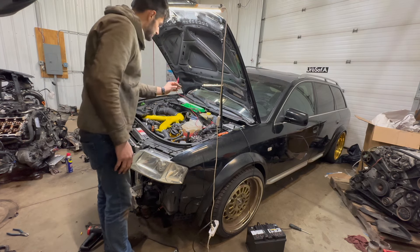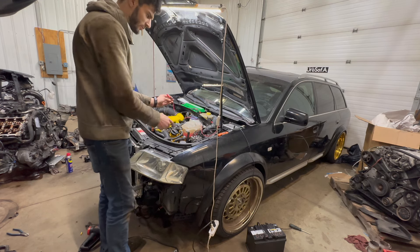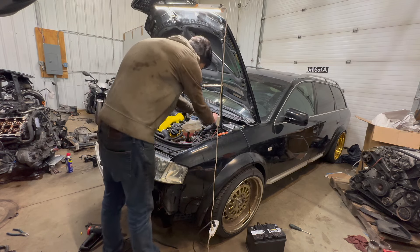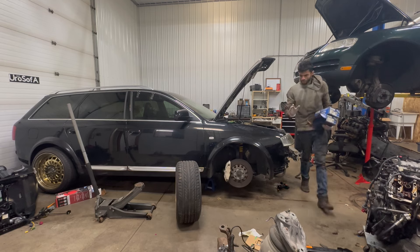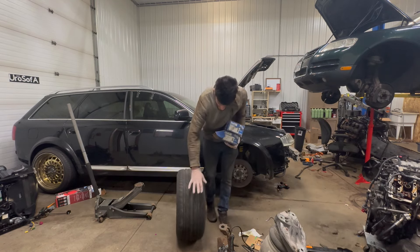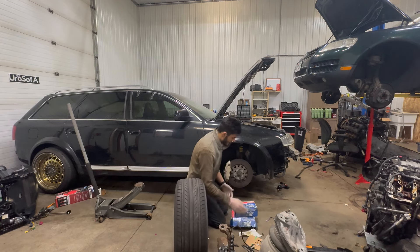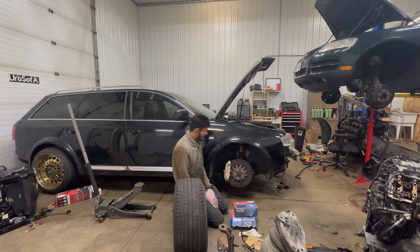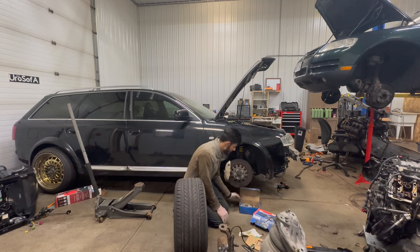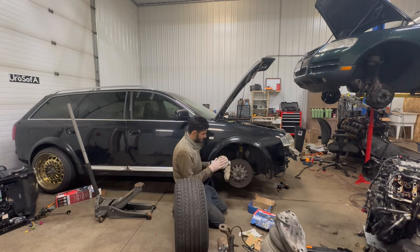We got fans — it works! Assuming we have the appropriate signal coming from the wire, which based on the forums should be the case, we should be good to go. Now, to fix the wheel shake — this car has really, really bad wheel shake and vibration at anything over 50 miles an hour. I took it for a drive and it felt scary driving it at anything over 45-50.